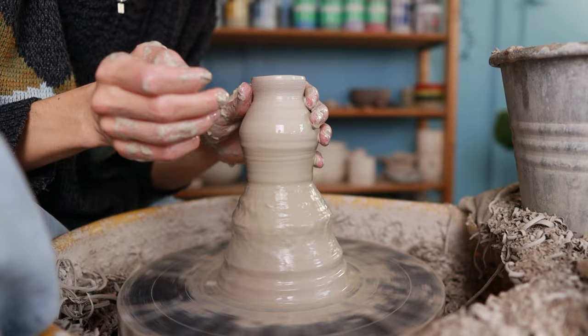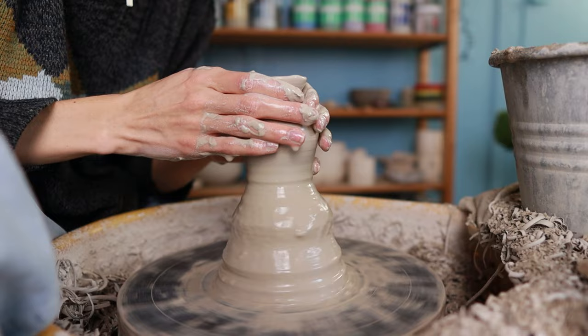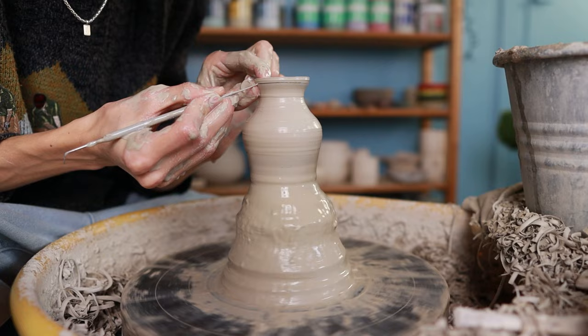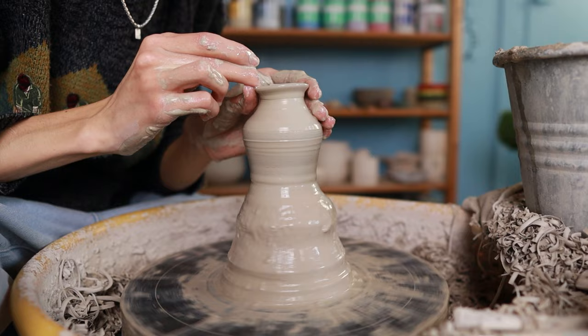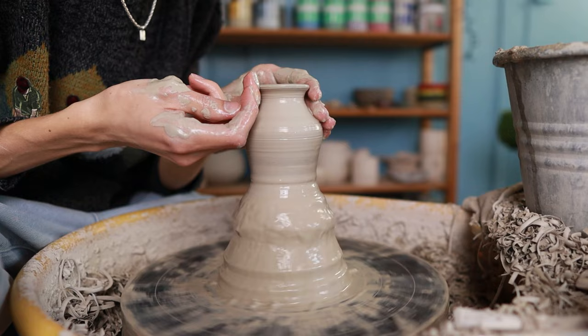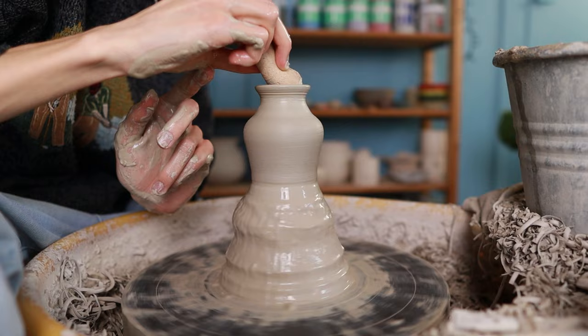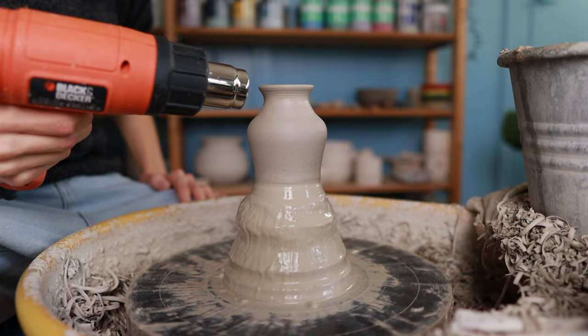When throwing so small it's quite difficult to keep the top centered and sometimes it can become a little wobbly — that's easy to fix with a needle tool. I hold my left hand on the inside and hold the needle tool in my right hand, slowly pressing through the clay onto my finger on the inside to cut a little bit of clay from the rim. Then I go over it with my finger a few times so it becomes nice and smooth again. The vase is actually already finished — I go over it with a sponge inside and outside to remove any water or slip, then dry it a little with a heat gun before cutting it off.